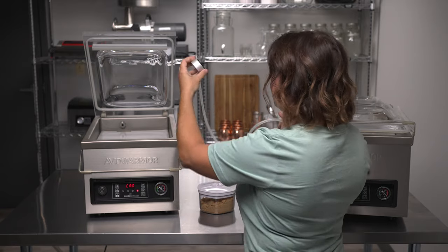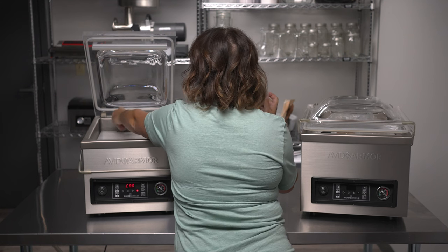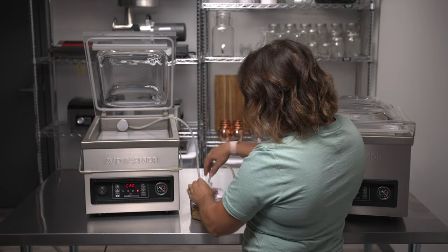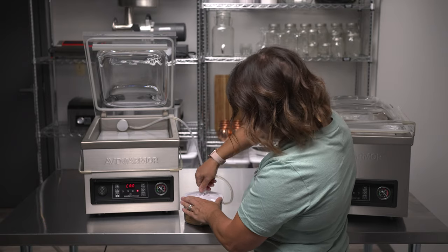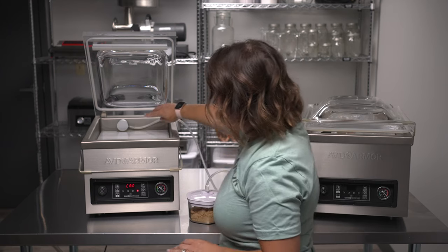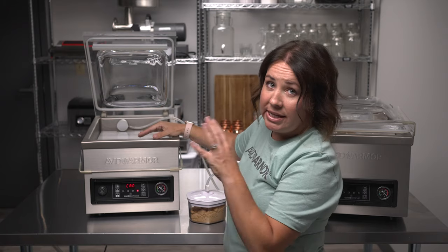Now attach the accessory hose to the accessory port on the back of the chamber, then place the other end into your vacuum canister. Make sure that the dial is rotated to seal. You may have to press and hold the hose end to make sure it creates a proper vacuum.